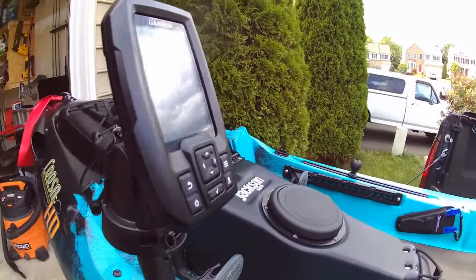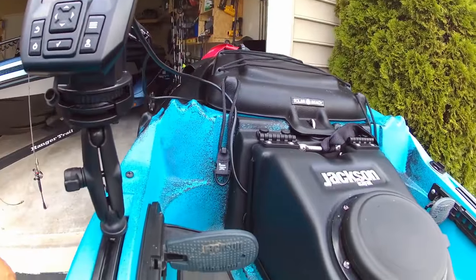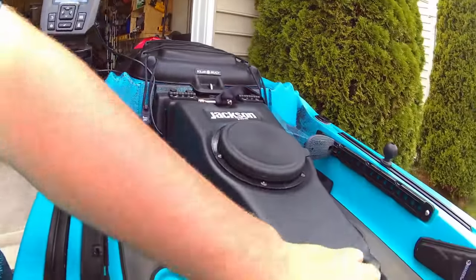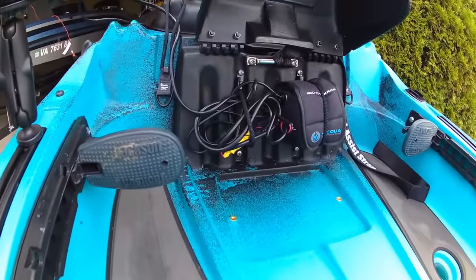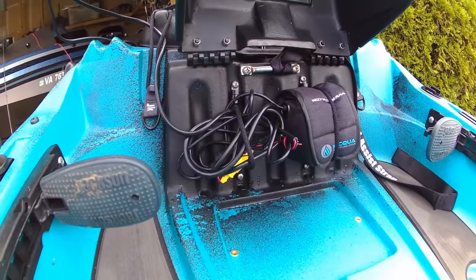One thing I want to point out with this install is the fact that all of our cables are nice and neat. Nothing is going to be in the way of the foot peg. Our battery has a great storage area — it's nice and neat, and nothing is going to get tangled up.